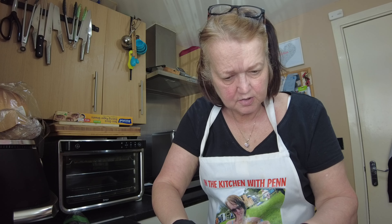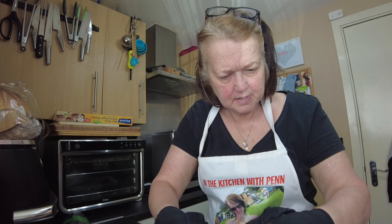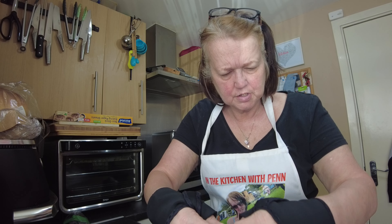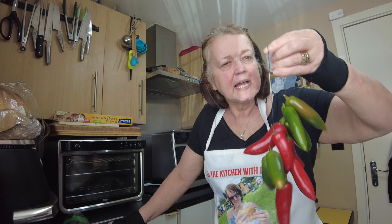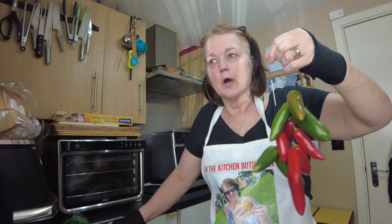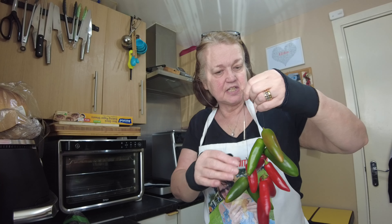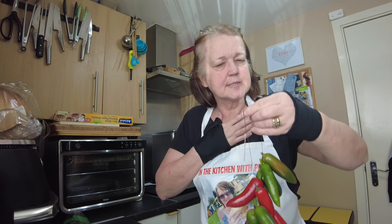Once all your chilies are on the string — the cotton, or whatever you're using, even a bit of wool — you just tie a knot and it will hang like so.